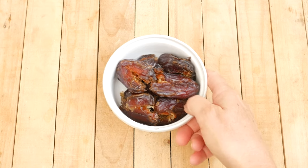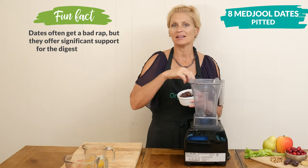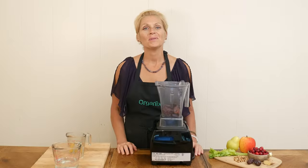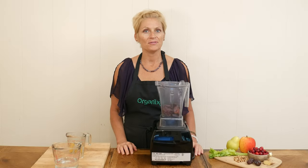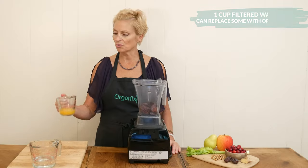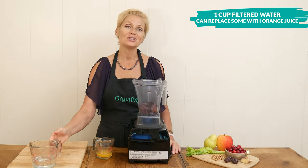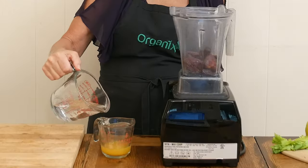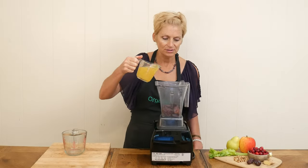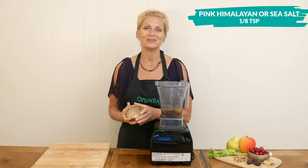Let's begin by placing eight large pitted medjool dates into a high-speed blender. The dates are going to act as our sweetener today in the recipe. To your blender, we're going to add one cup of filtered water. If you'd like to up the orange flavor, you can juice one orange, which I did — I got about one quarter of a cup, and then add filtered water until you get the full one cup. Then add that to your blender, along with one-eighth of a teaspoon of either pink Himalayan or sea salt.